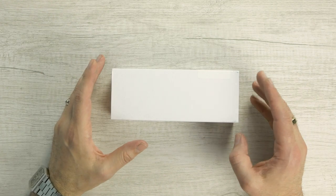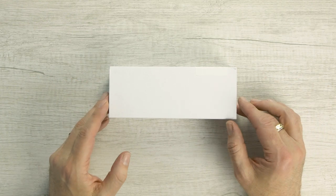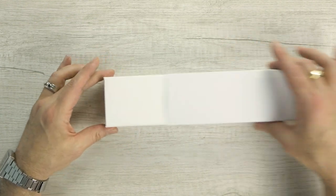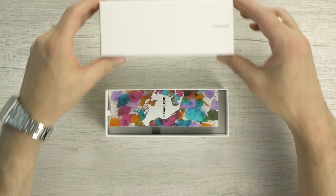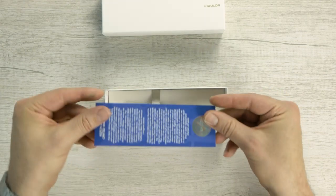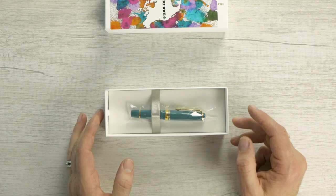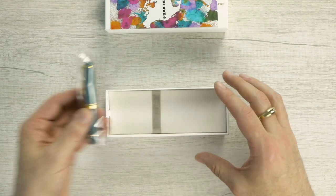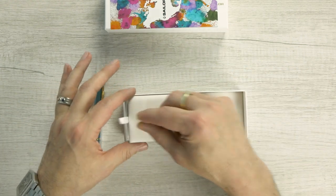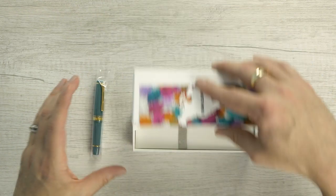So this is the box the Sailor Pro Gear Slim Mini comes in. Sailor's changing to a couple of different new boxes over the past couple of years. This is your new white box that a lot of pens are coming in — it's very, very simplistic. You get your North America limited warranty. And here it is for the first time in about 10 years — the Pro Gear Slim Mini is back in the United States. You've got a couple of cartridges and your warranty card, and that's about it.